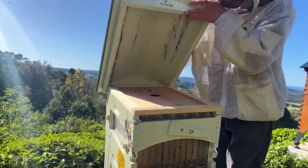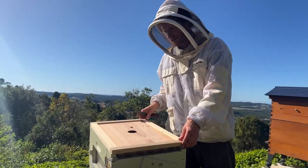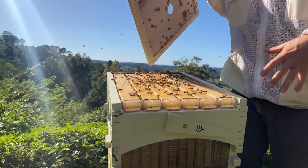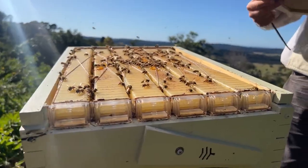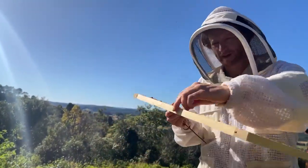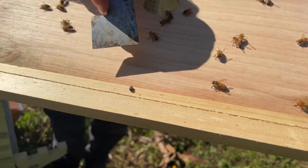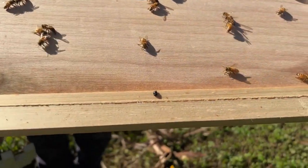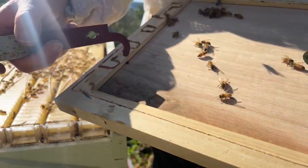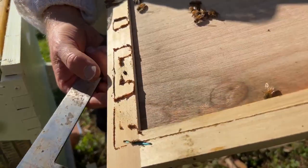Now we can take that roof right off and put it aside, then take the inner cover off. But first, we'll have a look at one of the flow frames before moving on to the brood. There's a small hive beetle here — small hive beetles are in a lot of people's hives in many countries. They started from Africa and made their way around the world, and they're not really a problem unless the colony gets weak. There it is — a little black, shiny, round beetle, and it just started to fly.